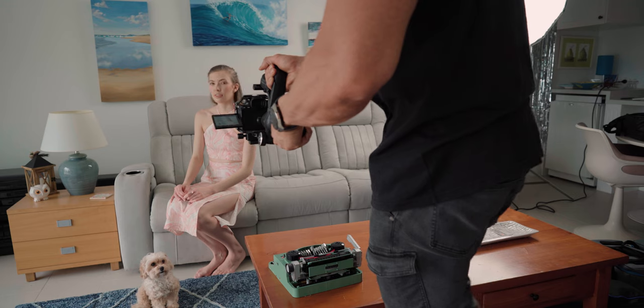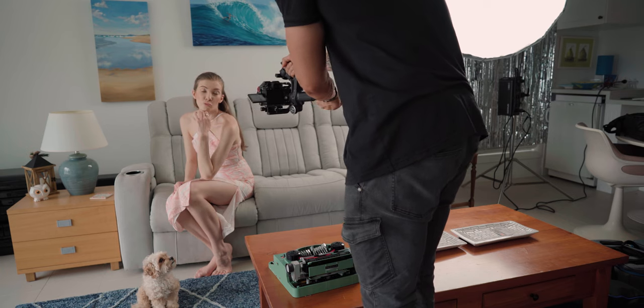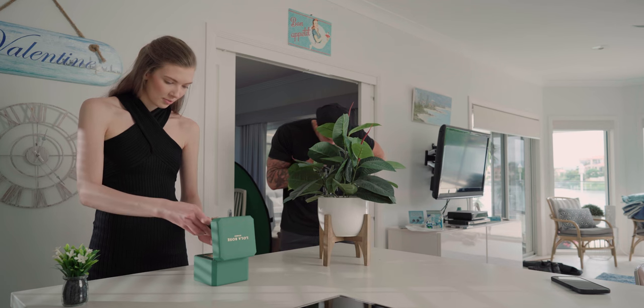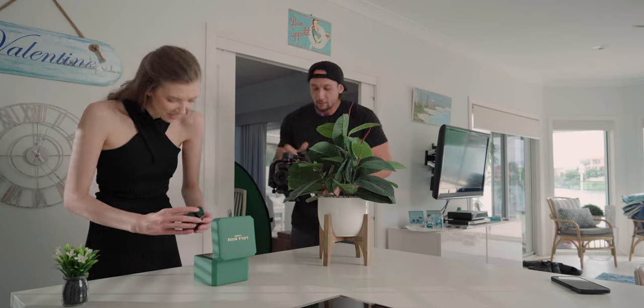Just as a disclaimer, FeiyuTech did send me this and I'm not told or paid to say anything. They just sent me this for the review and I said I'd give it a shot because I did want to test out that under-sling mode and see how this would go up against the original Weebill S.